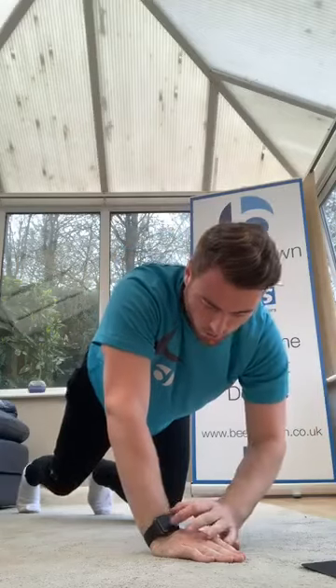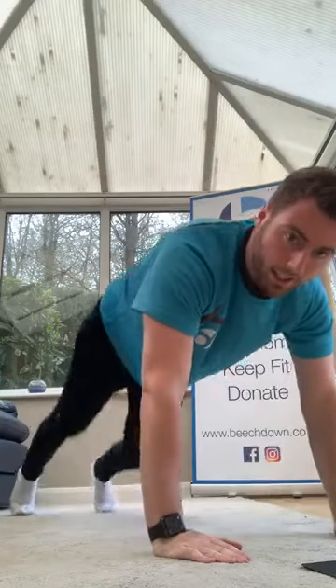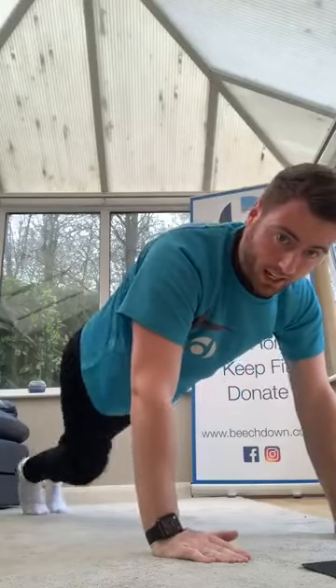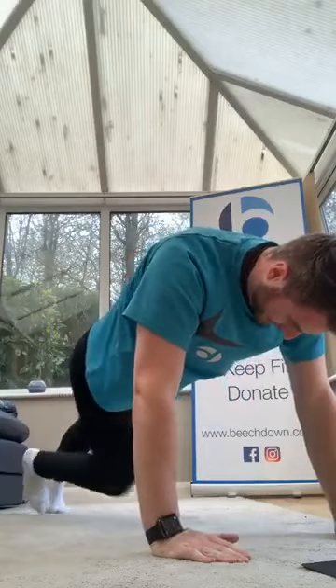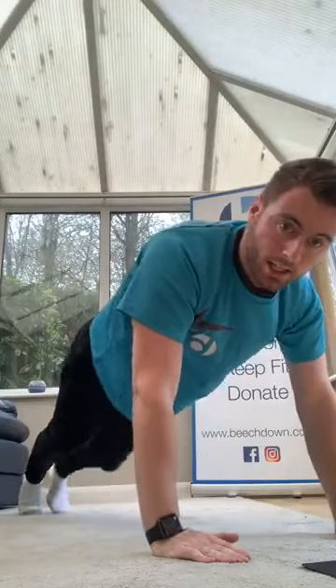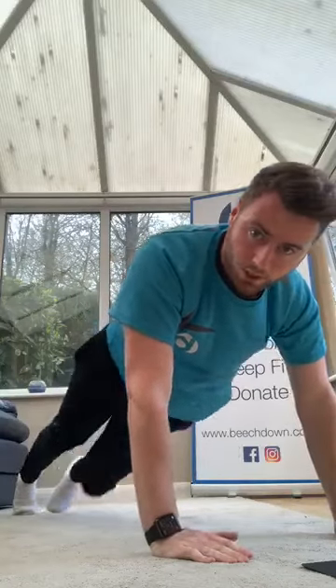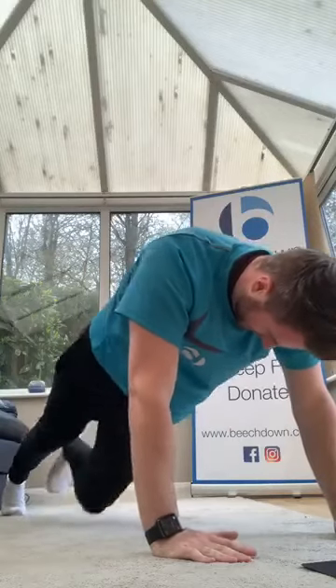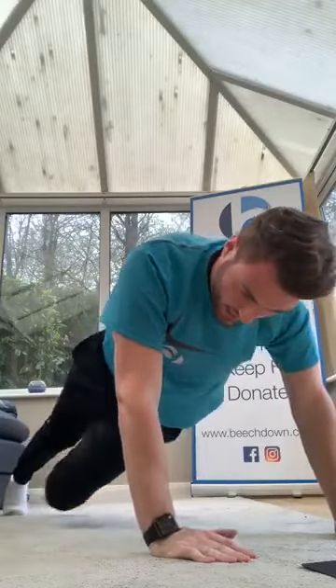High plank or low plank, you choose. Three, two, one, let's go — kicking under. Kick those knees, allow a bit of a twist in the body. Drive, come on, keep going. 10 seconds, come on.